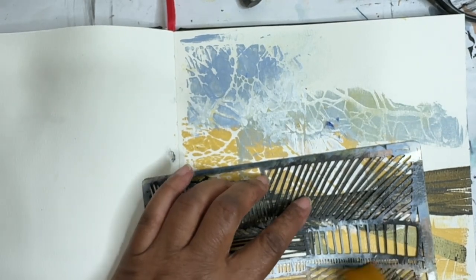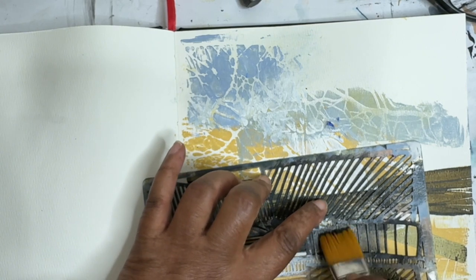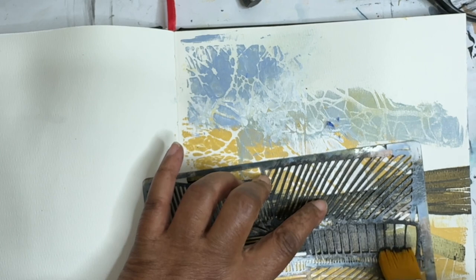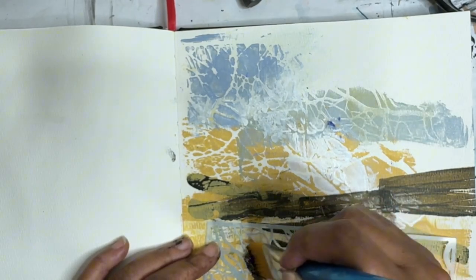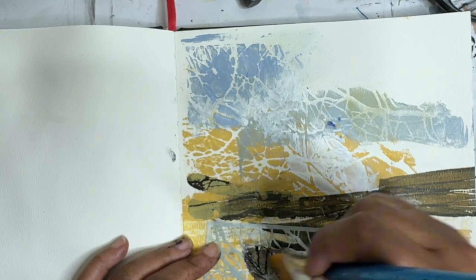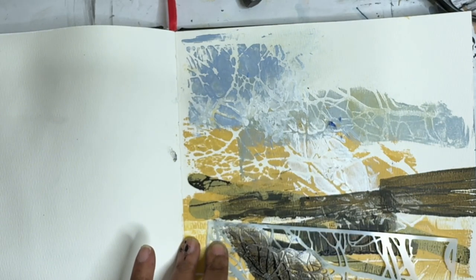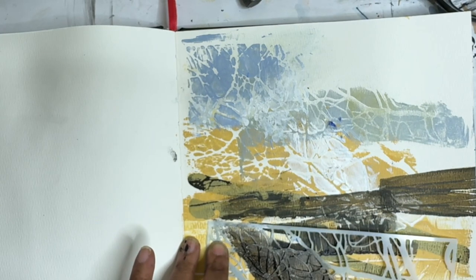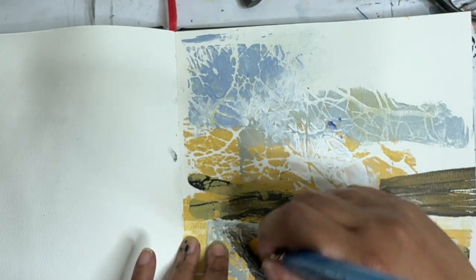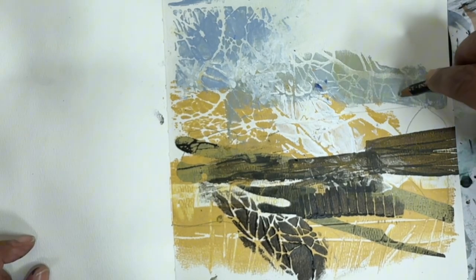I'm gonna come in with some ivory black and use the stencil here, sort of a dry brush — this isn't wet at all, I just picked up some paint. See how that looks. I like that. And now I'm gonna add a little bit more of this tree stencil, or the branch stencil, and kind of try to mimic what we've got going on up there. It's a little light, but I could make it darker. I think I like it that way. Let's come in with the Inktense in the Payne's Gray.